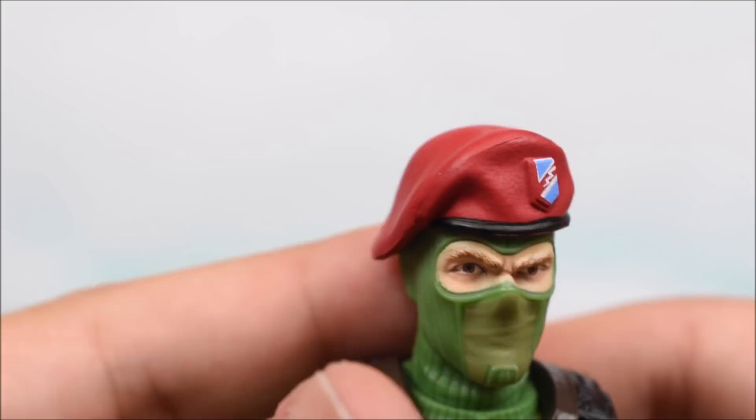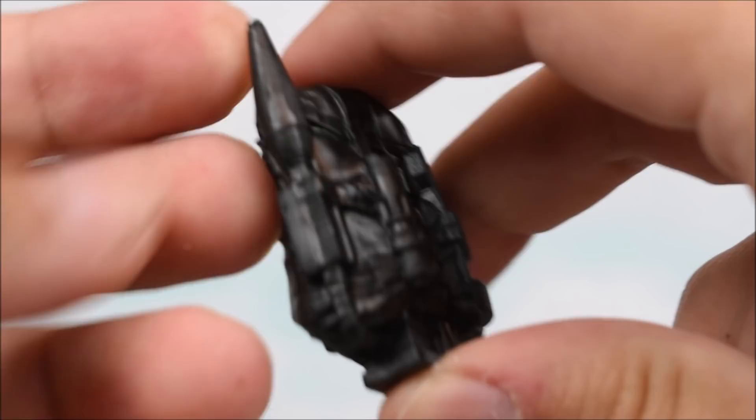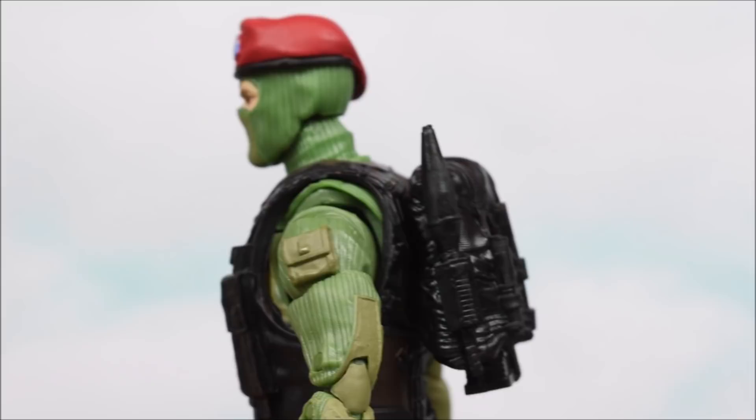He also comes with a backpack, similar to what Duke came with, but this time it's all black — no paint job. We've got some arrows, what looks like a scope, and what looks like a rocket for a rocket launcher, all just black. If they could paint that, that'd be great. Going onto the back, you can see how you can peg it in. He's got a peg on his back, so you can have him holster it on his back or wear his backpack.